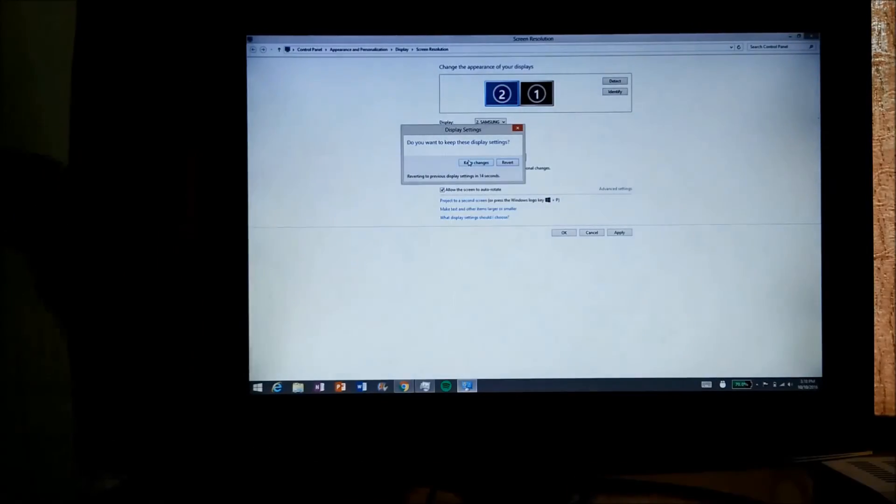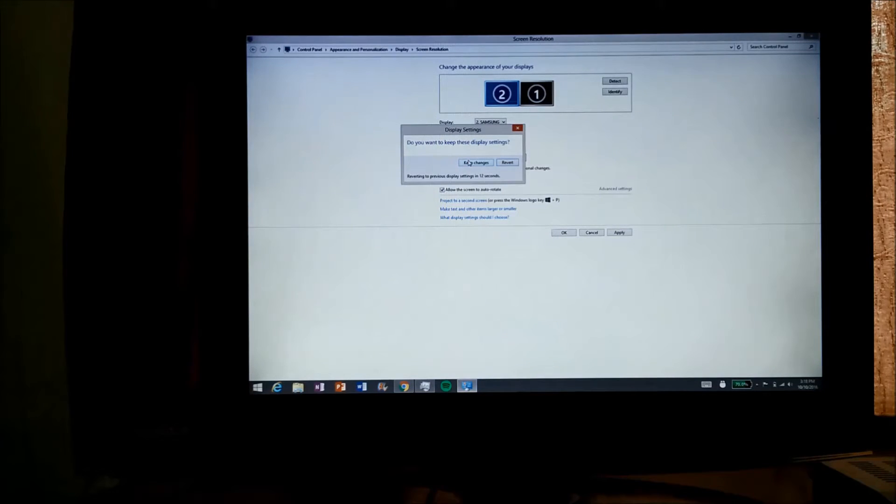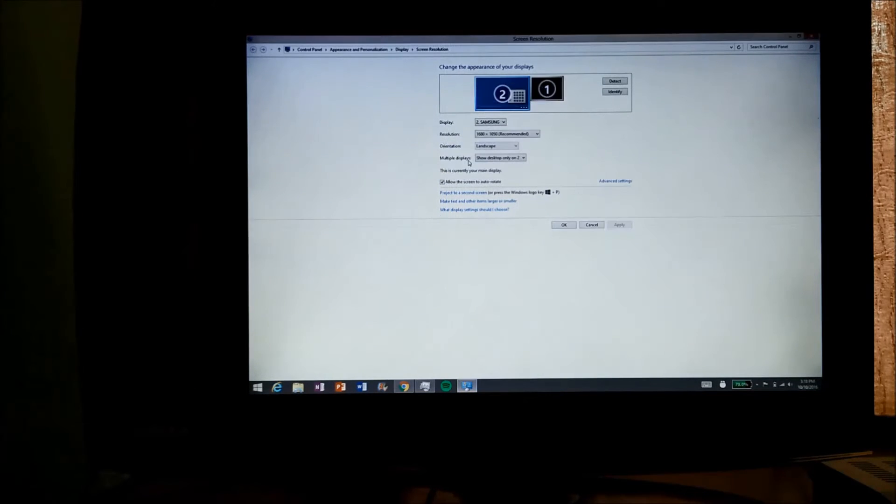Click on 'Show desktop only on 2' and just click the apply button. It will take a couple of seconds and you will see a full screen on the TV itself. Now click on 'Keep changes' and OK. Guys, you have now converted your mini Windows tablet into a full-fledged desktop, as you can see.